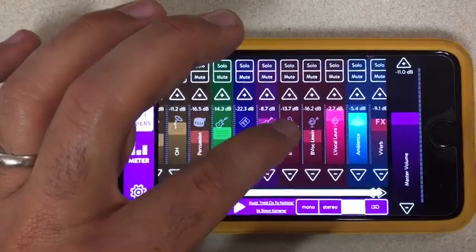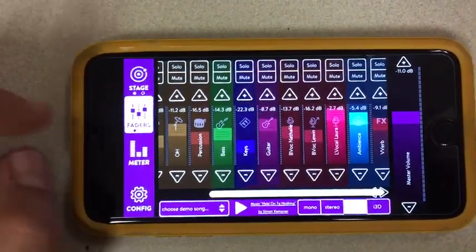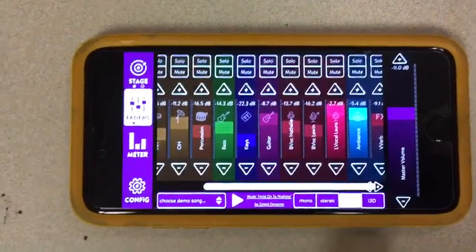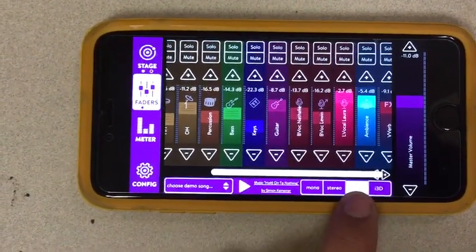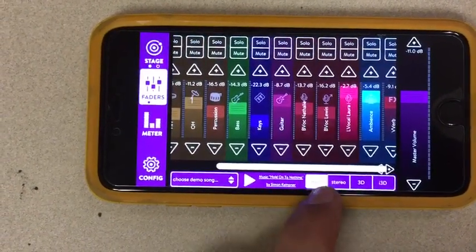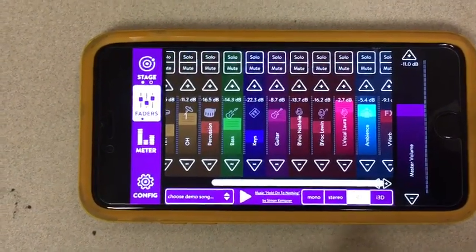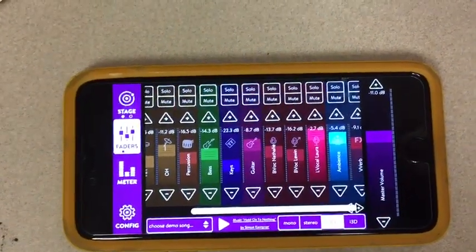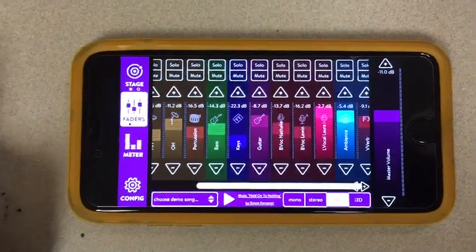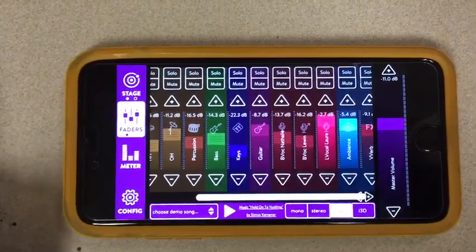We will also, when we build the presets, set it up so that it's basically pretty close to what we think you need and you can just make minor adjustments. We're going to be using 3D mode — not i3D, not stereo, not mono — you want the 3D one. So that's it for the tutorial. I think it's pretty straightforward and I hope that you're going to love it and it's going to make playing more fun because you can actually hear things like you're supposed to.